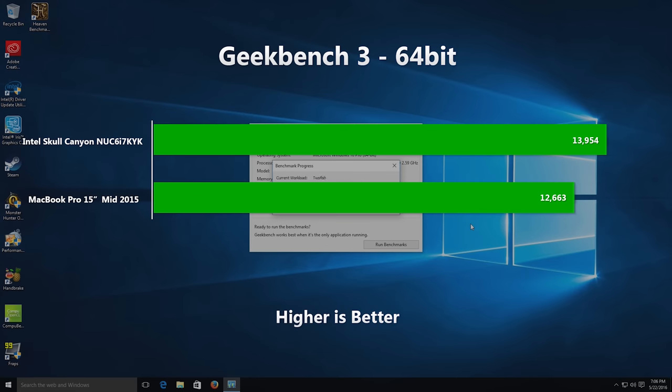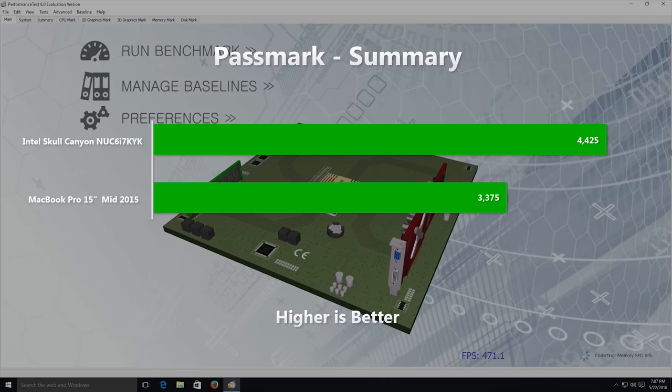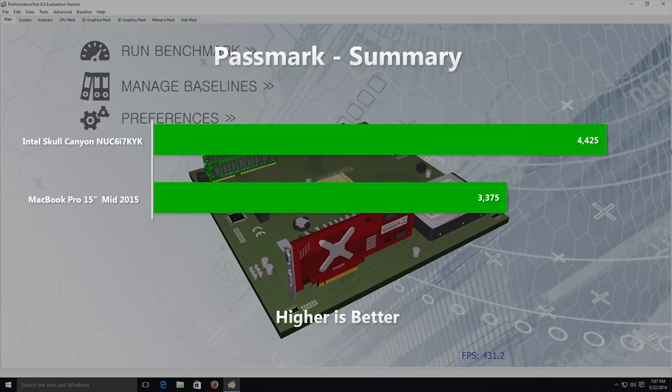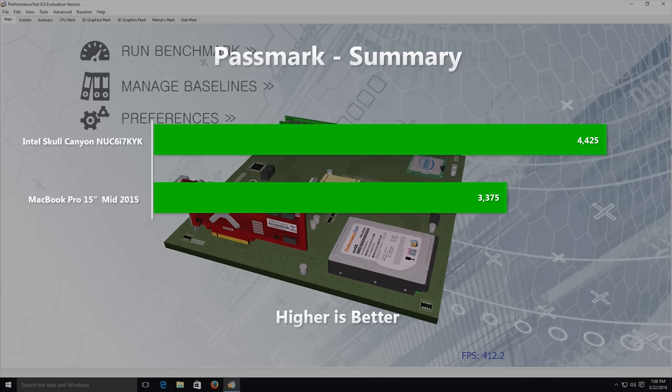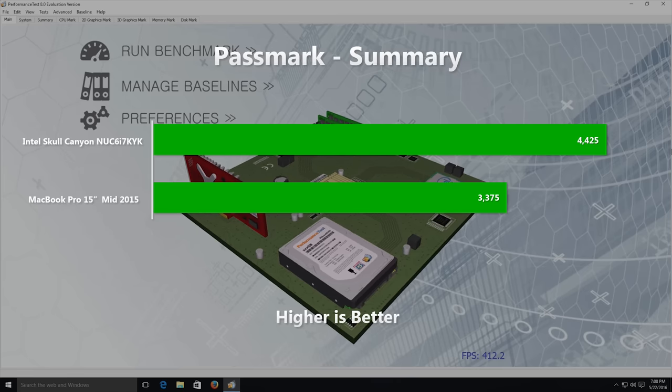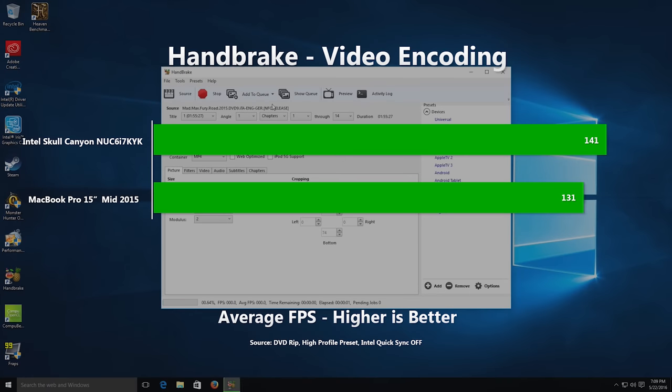First up, Geekbench, which is all about the CPU, and a 10% improvement over the 4702HQ in the MacBook Pro is underwhelming, especially given that we have a higher clock speed and in theory more instructions per clock. Now Passmark — this includes CPU, 2D, 3D graphics, as well as memory and disk tests — shows a 31% improvement. As the disk is not much faster than the PCIe SSD in the MacBook Pro, this suggests big improvements in the graphics. Handbrake is again pure CPU, and we're only seeing a 7.6% improvement over the MacBook Pro — underwhelming in a way, but of course this thing does cost a lot less than the MacBook Pro.